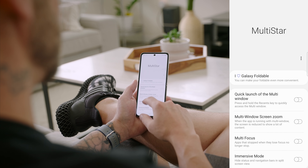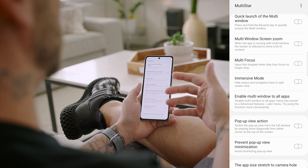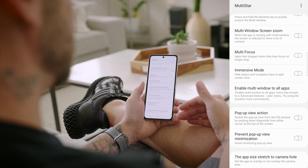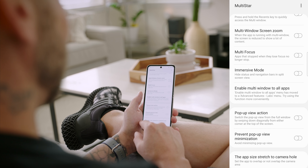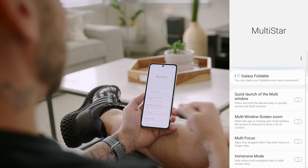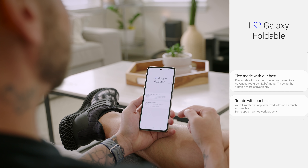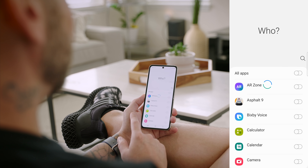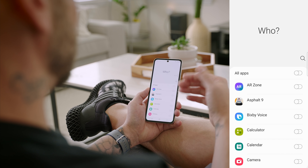I've downloaded Multi-Star — inside you have a bunch of multi-window settings: quick launch for multi-window, multi-window screen zoom, multi-focus, immersive mode, enable multi-windows to all apps, pop-up view action, and prevent pop-up view minimization. At the bottom there's app size stretch to camera hole, so it goes all the way up to the top. If you tap on 'I Love Galaxy Foldable,' you have settings exclusive to foldable devices including Flex Mode, and 'Rotate with our best' which allows you to rotate any app to the best of the phone's ability.